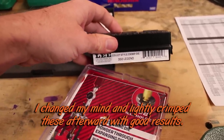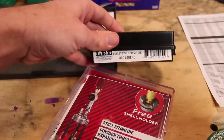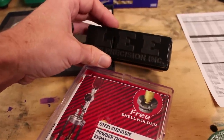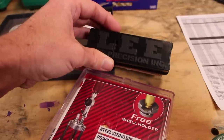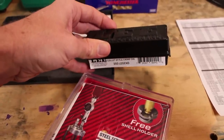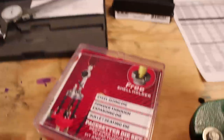The only crimp die I would want to use in .350 Legend is a collet style — you can choose how much crimp you apply, and it applies pretty equally across its whole surface. Roll crimp dies are causing problems where you get the case mouth jamming up into the throat in the chamber, which can cause overpressure and really bad issues. I'll link to a video that shows that off. But if I do want to apply crimp, that collet die is the one.